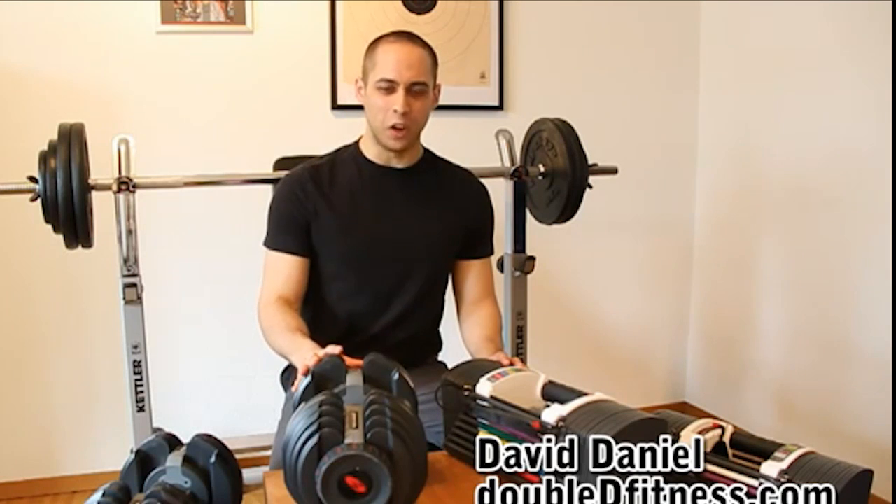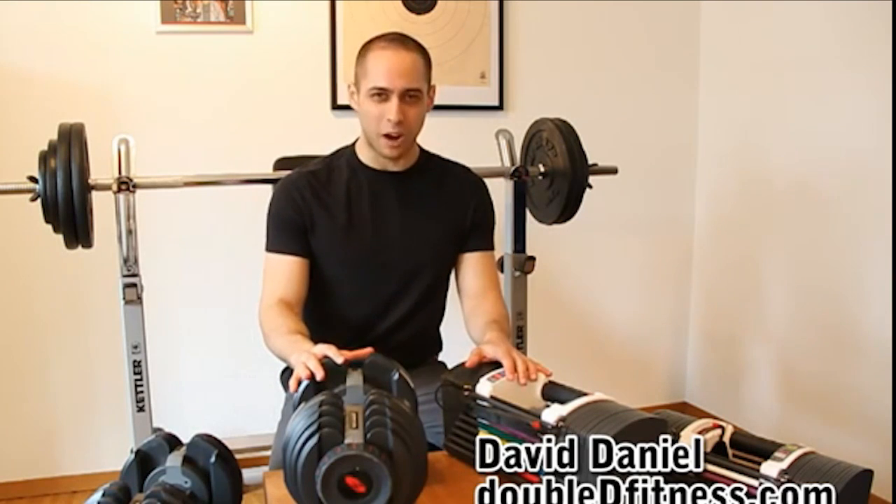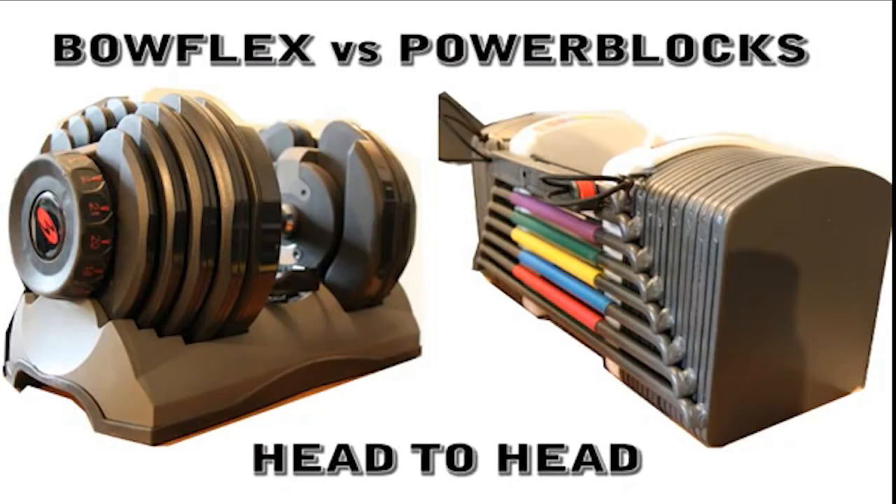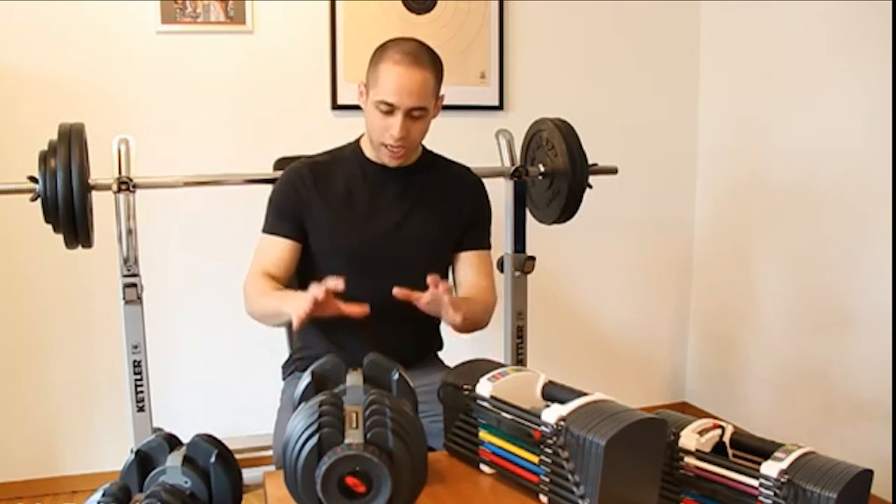Today we are going head-to-head with Bowflex vs. Power Blocks adjustable dumbbells. Bowflex and Power Blocks are the most popular brands of adjustable dumbbells on the market today. We are going to take a look at the overall picture of each, and then we are going to compare individual features and see which ones we like more.